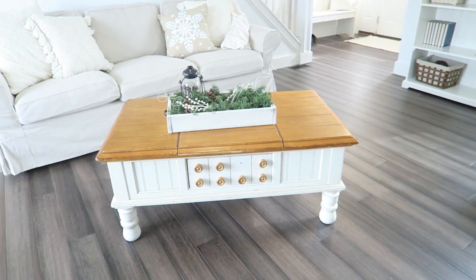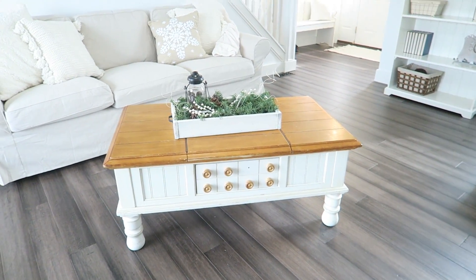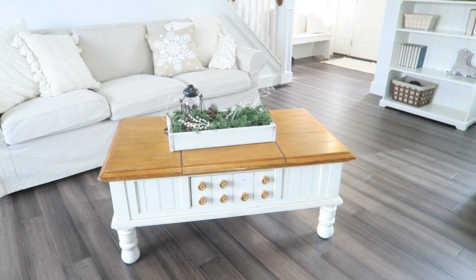I definitely thought it was worth a try to give this coffee table some new life. So that's what we're going to do today — we're going to share the process with you all and of course we'll show you the end result.